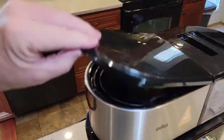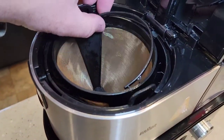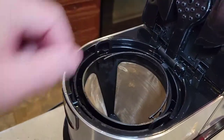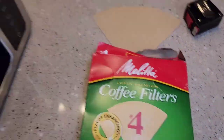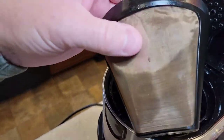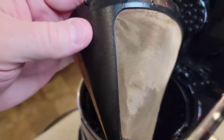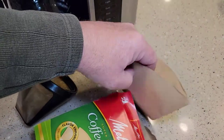Here we have the brew side. It's got a brew head, and this is a number four cone — it comes with a reusable filter. I also like to use paper filters, number four cone filters. You don't want to use the reusable filter and the paper filter at the same time. The reusable filter is a really fine screen, but you do get sediment in your coffee with it. With a paper filter you don't get any sediment.